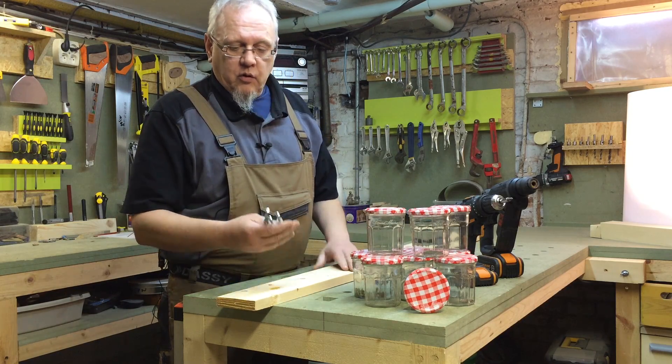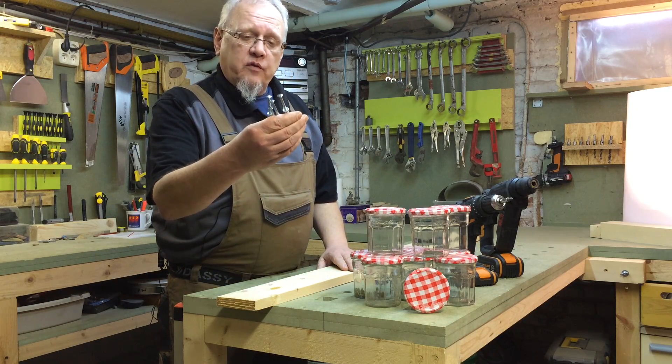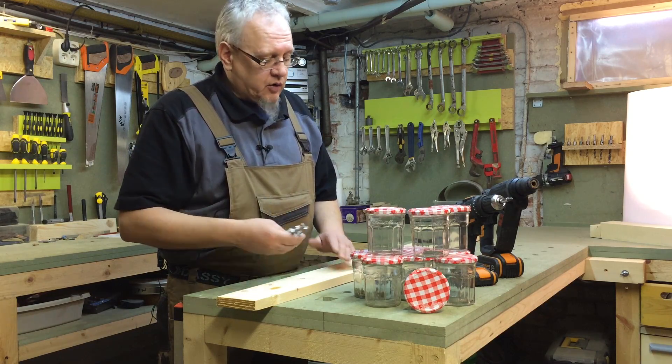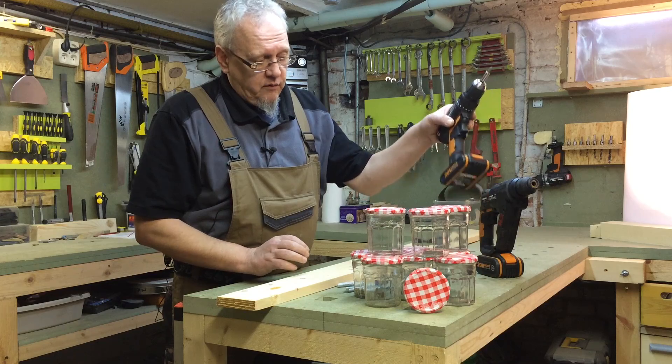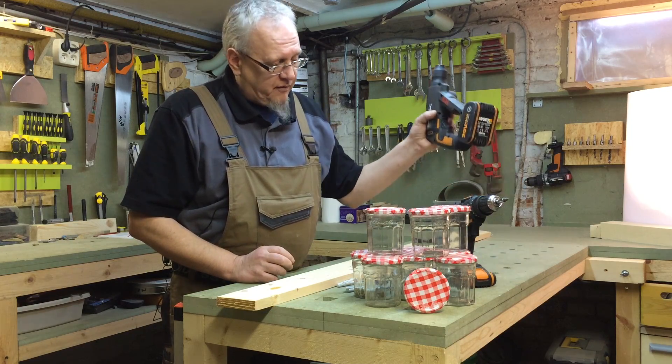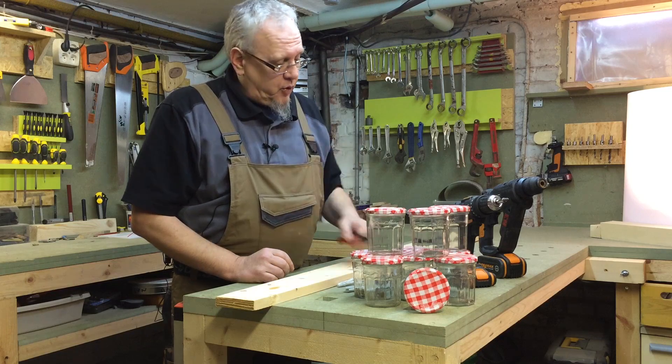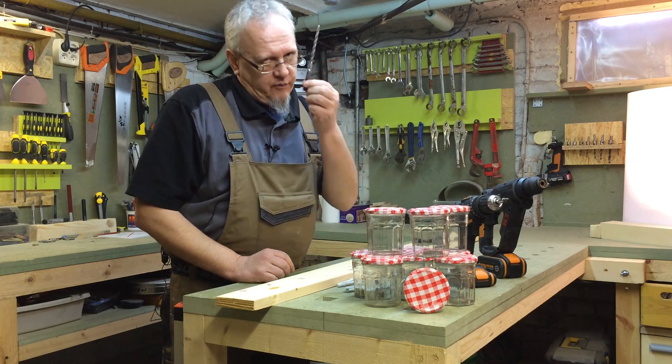On aura besoin de quelques chevilles ancrées. On peut utiliser aussi des tire-fonds avec chevilles, etc. — ça n'a pas trop d'importance. On aura besoin d'une visseuse, d'un perforateur et d'un petit marqueur peut-être. Et ce sera tout. Il faudra une mèche, bien sûr.